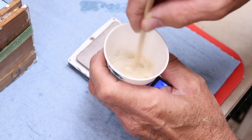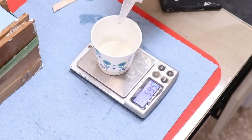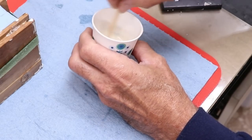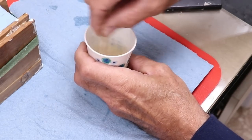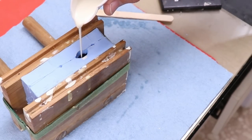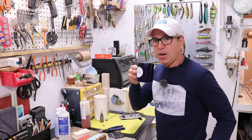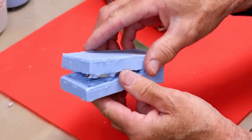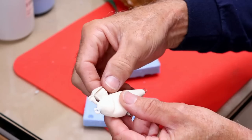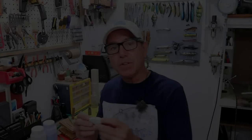I zero the scale, add micro balloons to 1.2 grams, and blend it smooth. Then I zero again and add six grams of part B. I need to stir quickly but not violently - I don't want to add bubbles. It starts warming up in your hand within about two minutes. I pour in a nice thin stream. Then it's just a matter of waiting about 15 to 20 minutes. Time to open it up gently, making sure it's not sticking. The casting came out really nice.